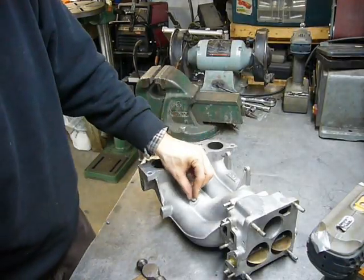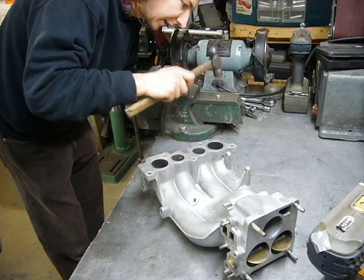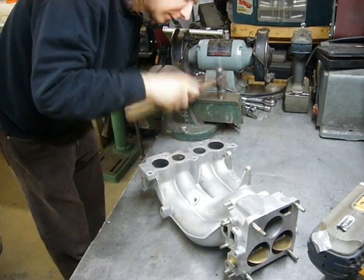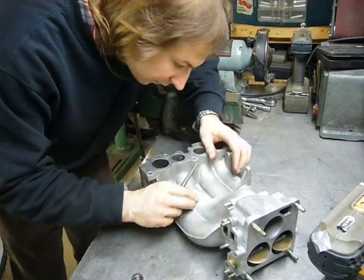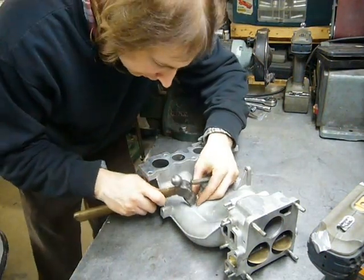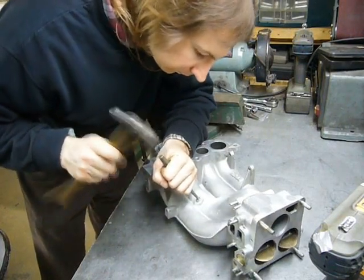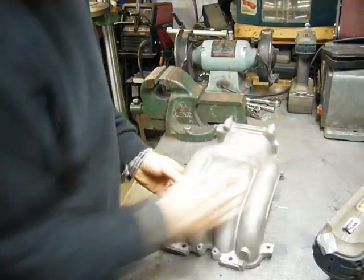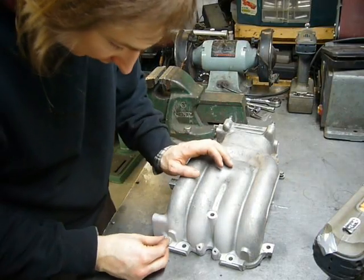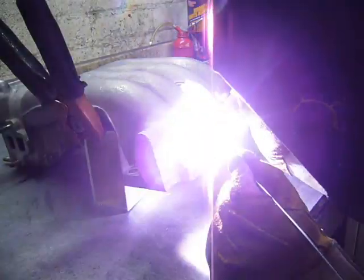I cut these little slugs to fill some of the larger holes like the stock intake air temperature sensor. I just need to peen it a bit wider so it can be jammed into the hole. I've also sandblasted the area to remove all the crap that has accumulated after so many years of use, and now the enjoyment of welding dirty cast aluminum. These small holes can be filled just with weld filler.